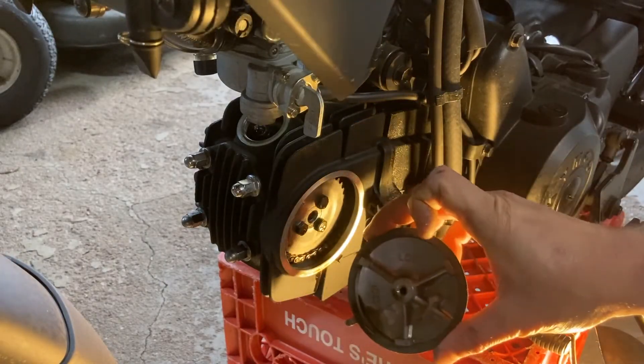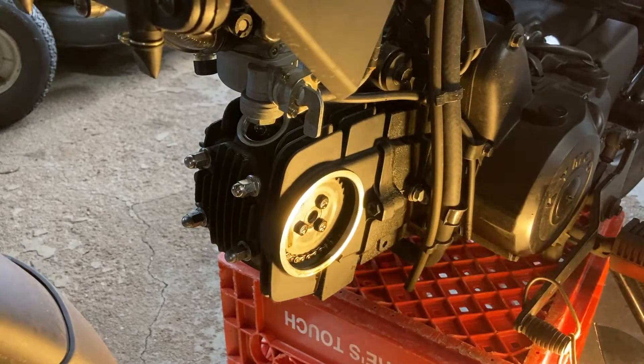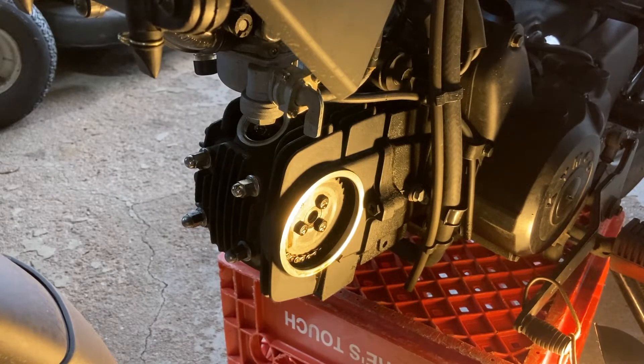So this is the cam cap that fell off when I removed the bolt. I just wanted to show you what that looks like. Next, we are taking off the caps here on the side of the engine so we're able to look at the timing marks and turn the engine over.